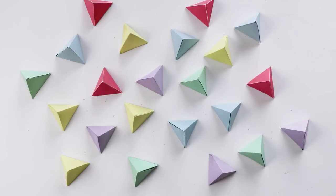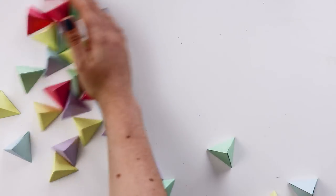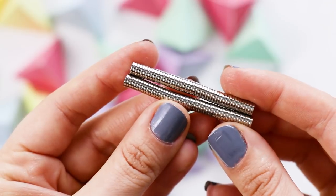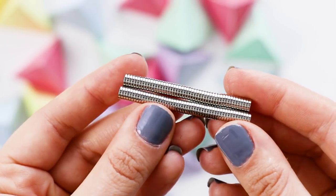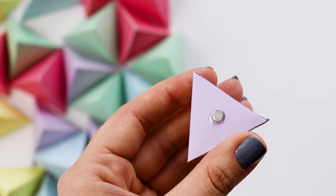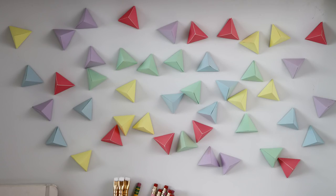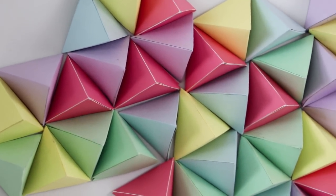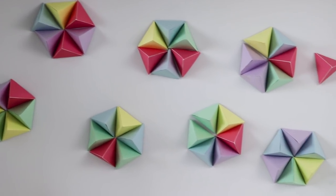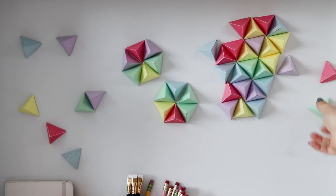Then repeat that for however many you want to make in whatever colors you want to use. To make them magnetic, you can buy 100 small magnets for $10 on Amazon, and I'll link the ones that I'm using right down below. Use some E6000 to glue a magnet to the back of each triangle and let them dry. And then you can stick them up onto your fridge or your locker or any other magnetic surface, and it is so fun rearranging them into different designs and patterns. It's so simple, but if you make enough of them, they really make a big impact.